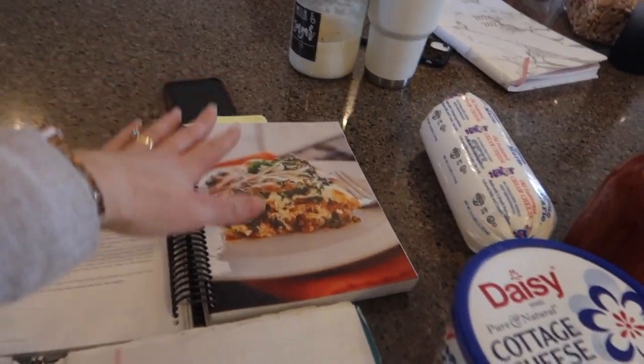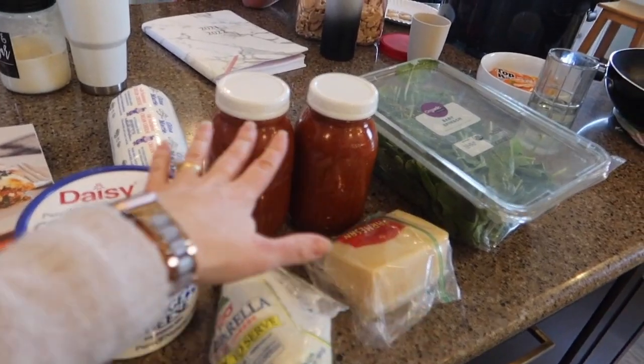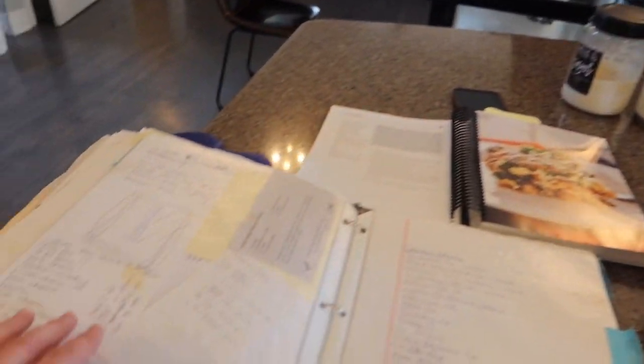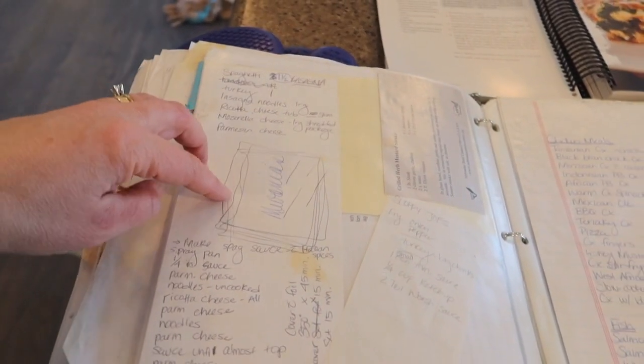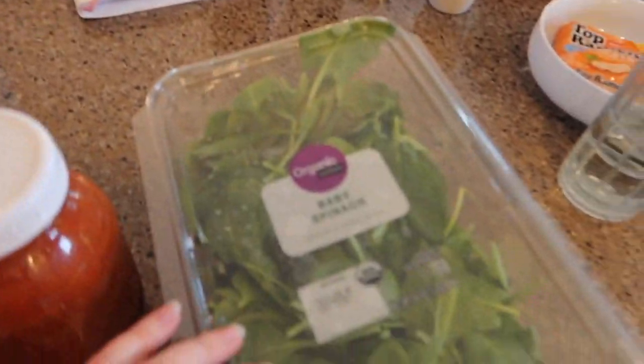We use the Trim Healthy Mama book for our recipe for the cream cheese, cottage cheese, and eggs to make like ricotta. And then we use Nana's recipe for putting the lasagna together, which is just written on the back of an envelope. We're going to put this fresh mozzarella on top because you trust the Italians when it comes to lasagna. It's going to be epic. And somewhere in there, add spinach. It's going to be amazing.